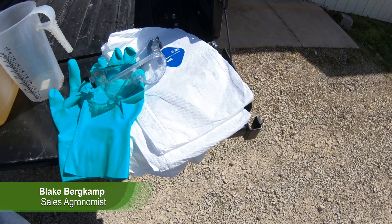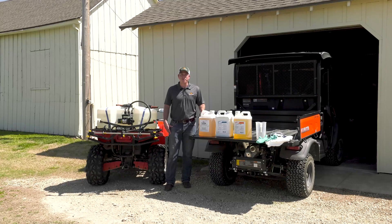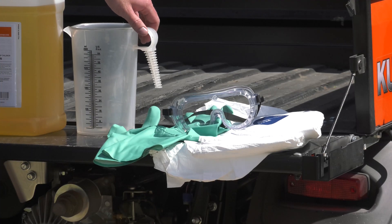Some of the safety equipment includes a chemical Tyvek suit, which can be purchased for as little as $10 from your local farm store, as well as gloves and eye protection such as goggles. You also need a graduated cylinder to perform the calibration.